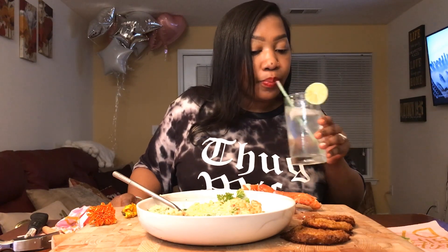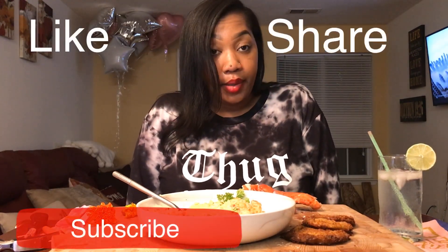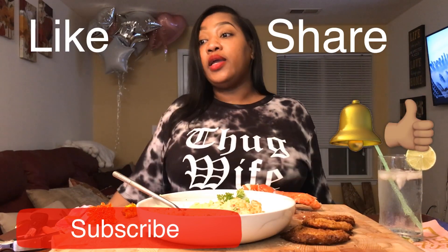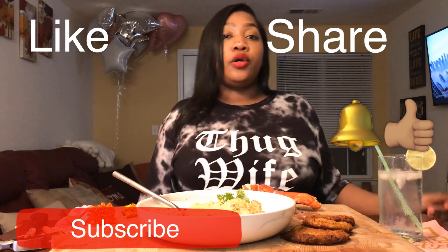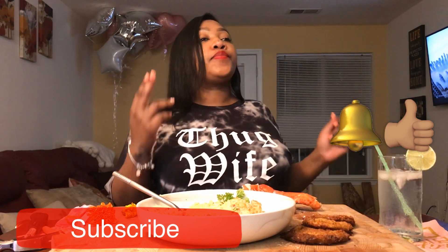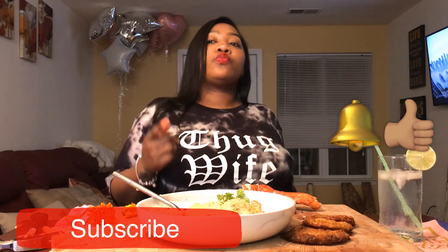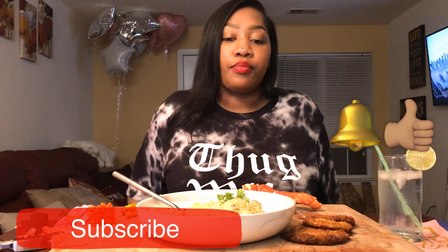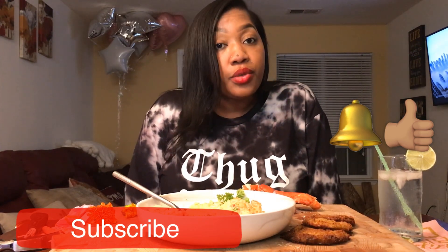I really, really enjoyed this — I hope you did too. Don't forget to like, share, subscribe, and you know you gotta turn your notifications on. All right guys, I'll see you in the next one — see you very soon, bye!